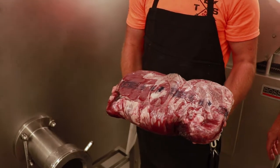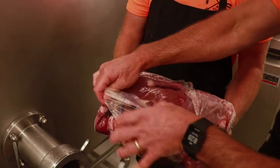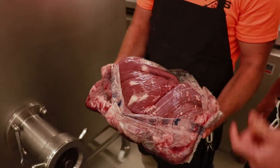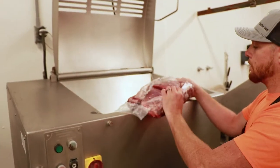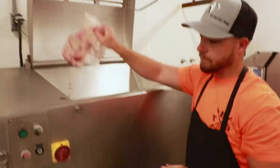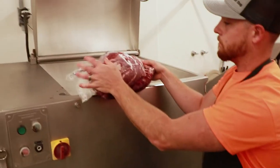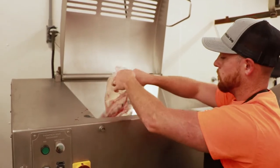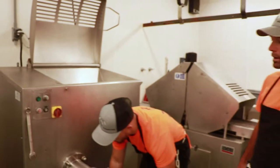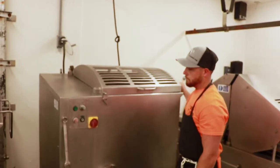We use what's called beef special trim — it's super lean. You can see it comes in a bag and there's little to no fat on it. We start with a nice clean grinder and usually begin with two bags of this special trim, which gives us a full tray of burger. We'll grind this burger multiple times today depending on how busy it is and customer demand.